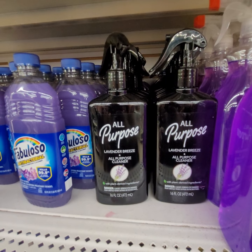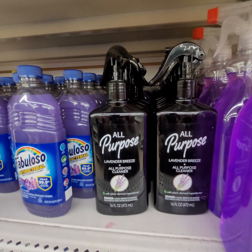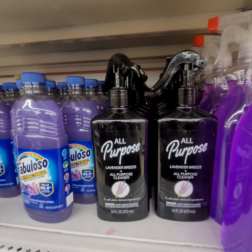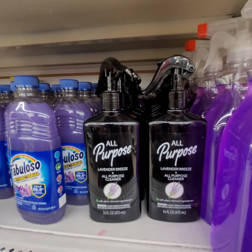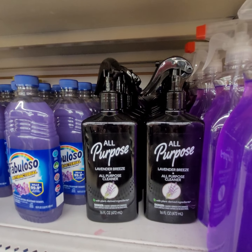They have another scent as well, which is the lavender. This is a cleaner — the other one is an air freshener, this is a cleaner. I'm going to have to try this one as well and let you guys know what I think about it. It is lavender breeze.